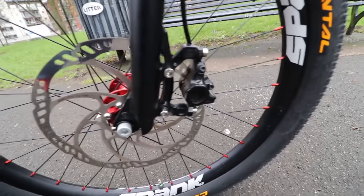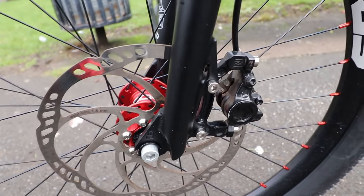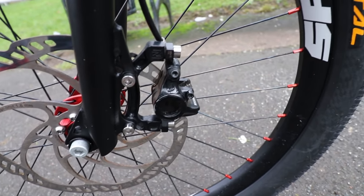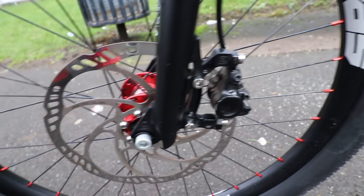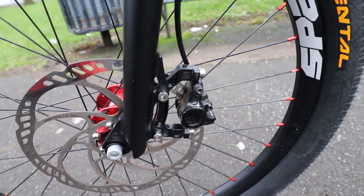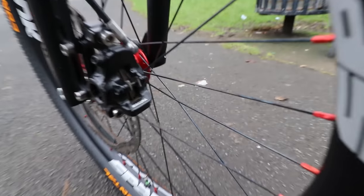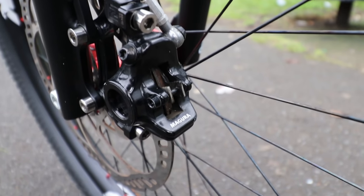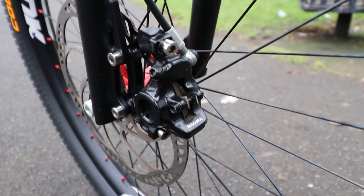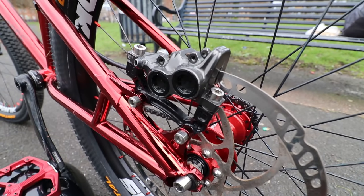Brake-wise I'm on the Maguras — this is an MT6 on the front, which is absolutely amazing for getting a bit more modulation, good for stoppies, and extra pad clearance. If you're having issues with pads rubbing, that's the brake for you. I've run one on the rear and never broken a caliper, never had any issues, never had any leaking. I'm also running Hope adapters because they're some of the strongest I've used. For pads I'm running EBC Reds on the front — a little softer, lower initial bite, really good for stoppies.